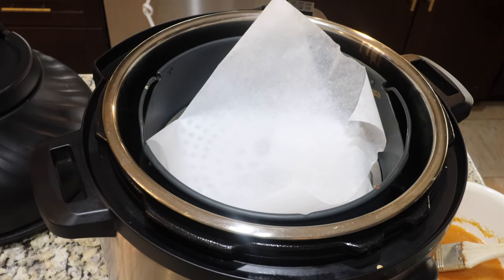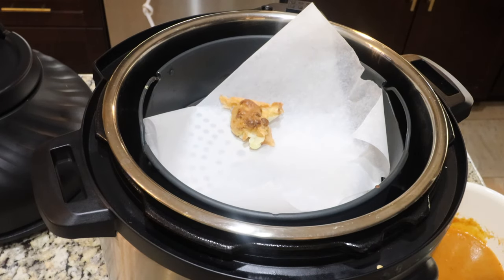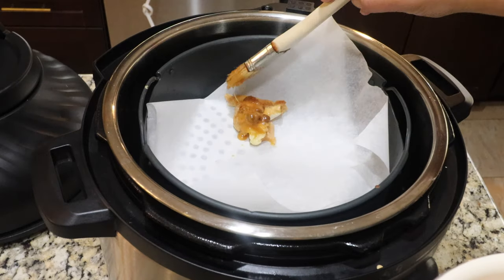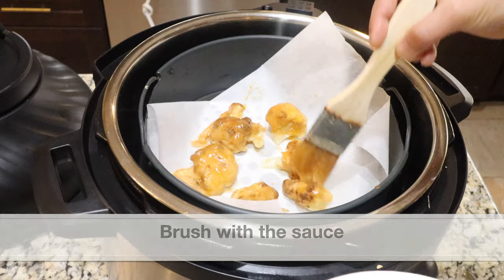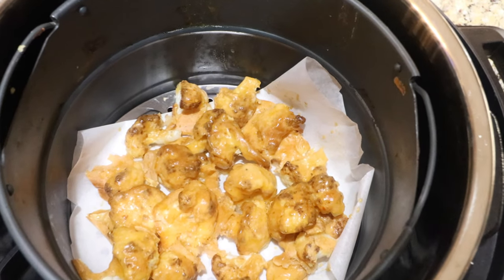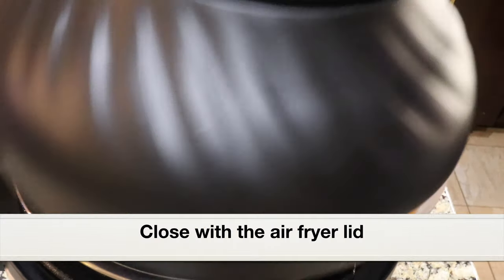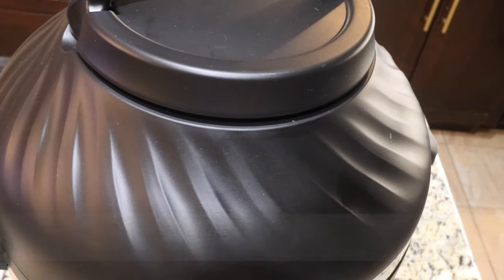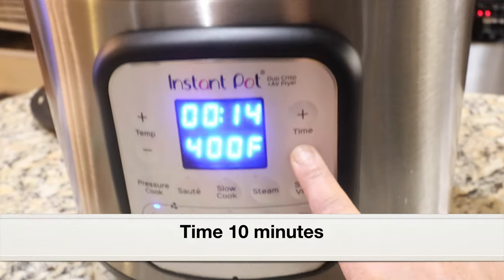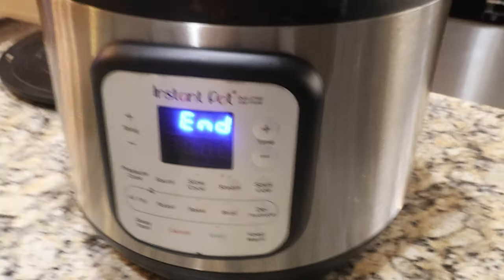For the second round of air frying, I've placed parchment paper on the broil tray. Use a pastry brush to brush the hot sauce all over the cauliflower fritters. I've brushed all the cauliflower with the hot sauce. Now let's close the instant pot with the air fryer lid and select Air Fry — this is the second round of air frying. Set the temperature to 400 degrees Fahrenheit and the time to 10 minutes. After 10 minutes of air frying, let's open the lid.